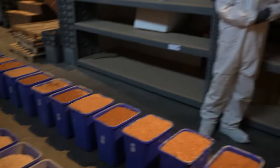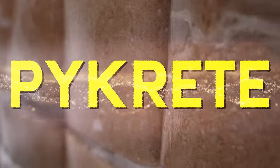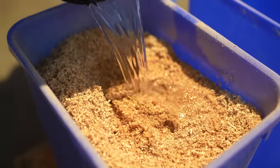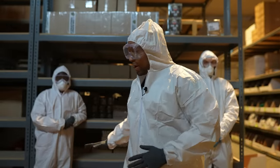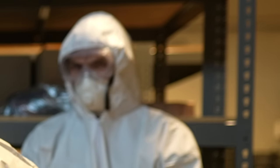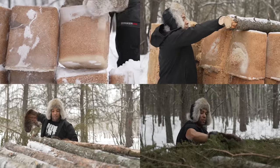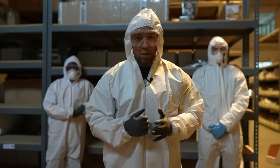Hi folks, Canadian Prepper here. Today on the channel we are making Pycrete. It's a mixture of sawdust and ice and it is incredibly strong. I did this all myself — it took me a long time, it was very hard, I toiled all day. We're going to be building a fort and maybe afterwards we're going to go demolition ranch on it. So stay tuned.